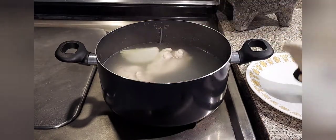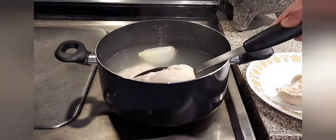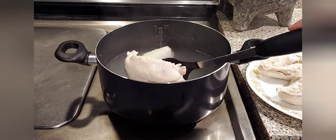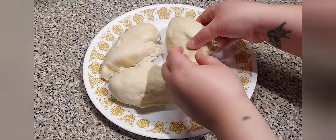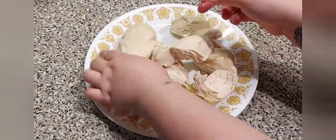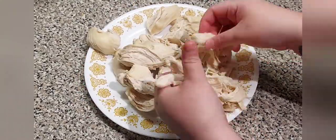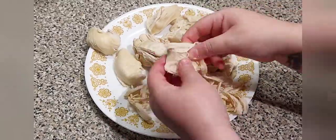Remove the chicken from the broth and let it cool down for a couple of minutes to shred. You also want to save your broth because you're going to use it later for your sauce. Once your chicken has cooled down you can start shredding. You can easily shred it with a hand mixer, but I like using my hands because I like leaving some big chunks, and as I'm shredding I'm also removing any part of the chicken that I don't like.